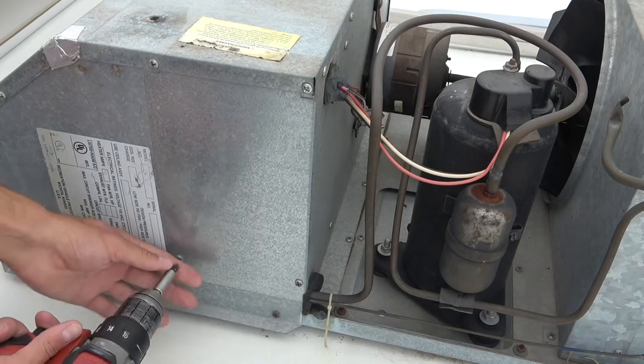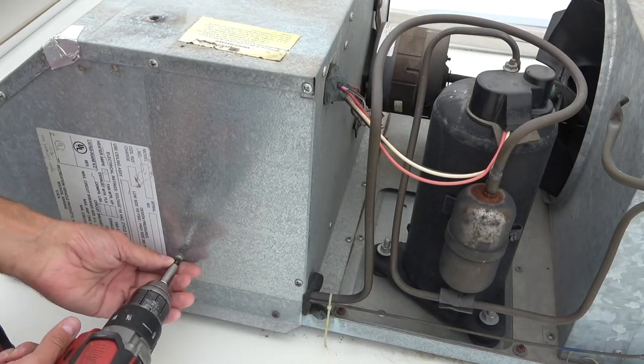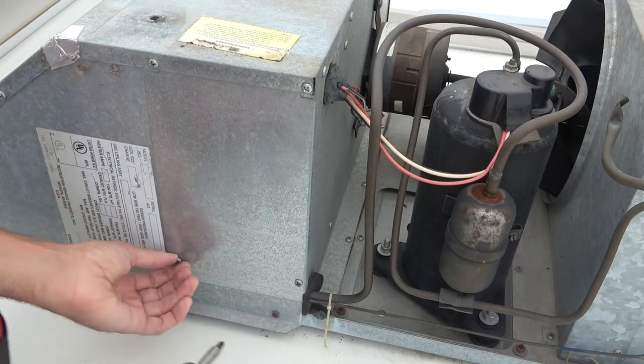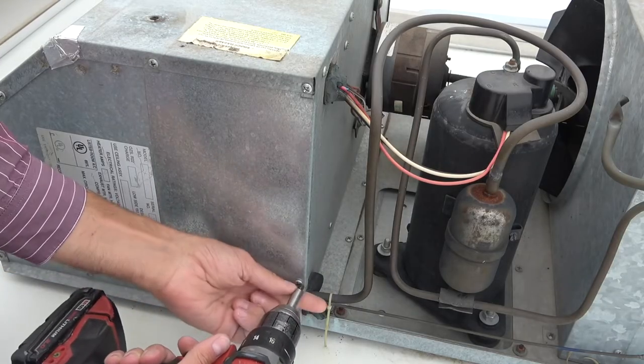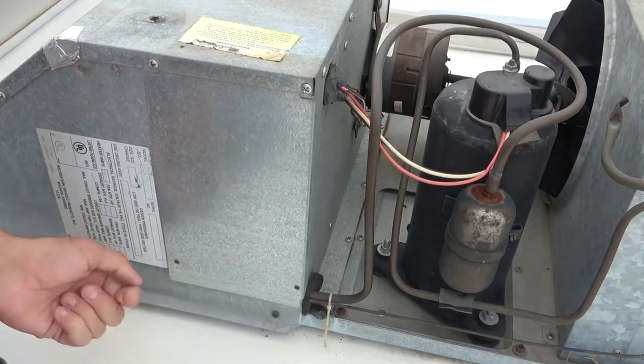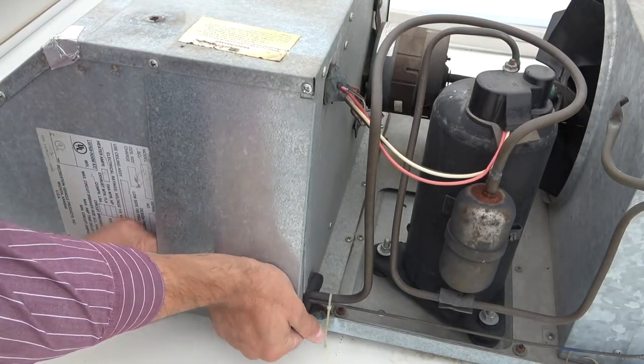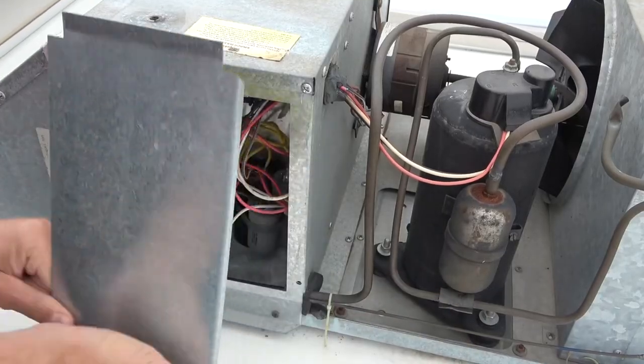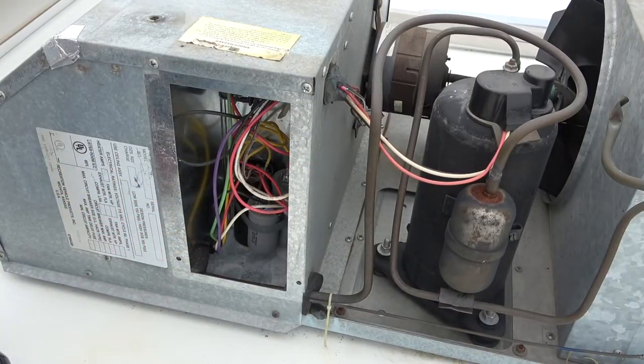Once you have that cover off — on this one this is a Coleman AC air conditioner out of the mid-90s — you just want to pull this cover off and it just slides down. It's a tight fit. And then inside are your capacitors.